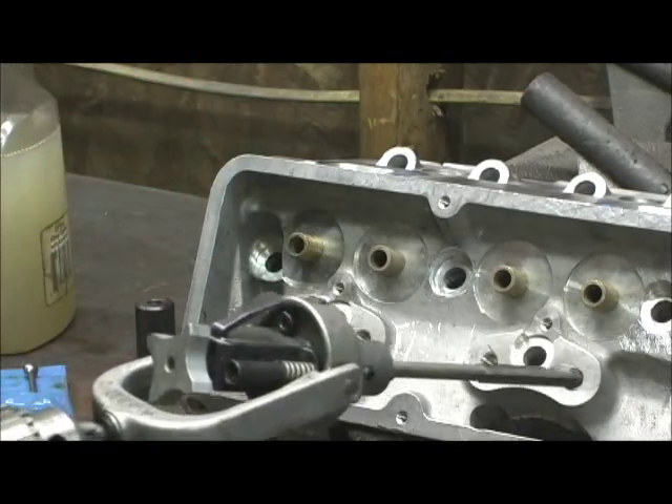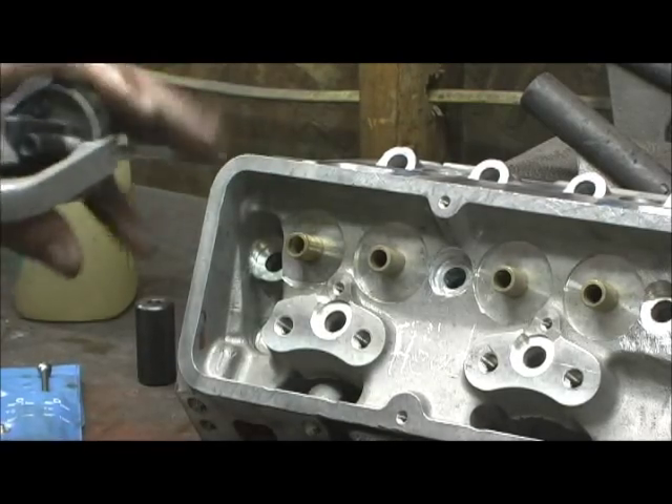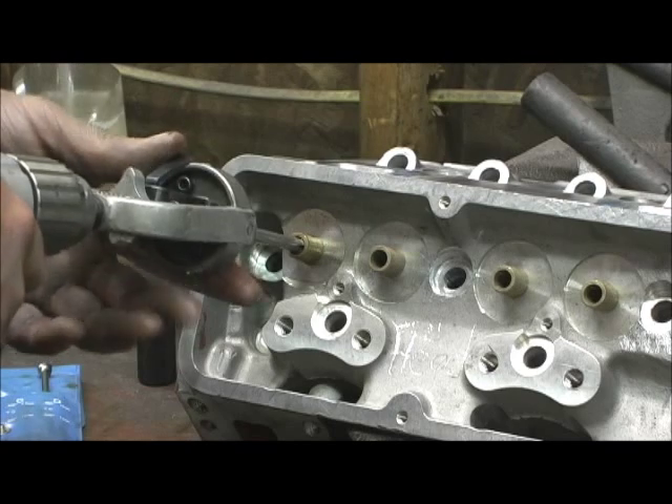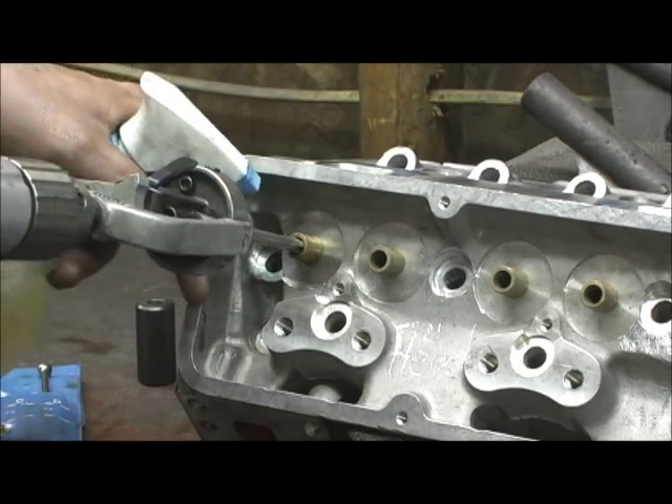Now, the thing about these China heads is their inconsistency on their guides. You've got to watch that with them. And there's another area of inconsistency that will blow your mind that I'm going to show you when I get done with this.